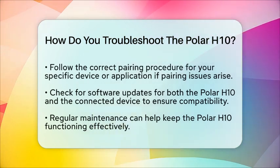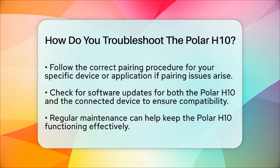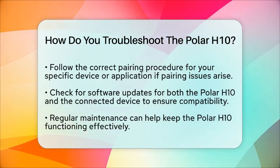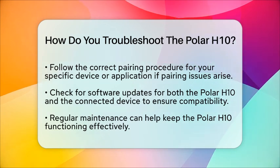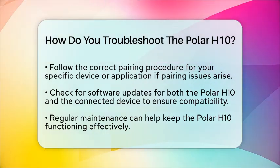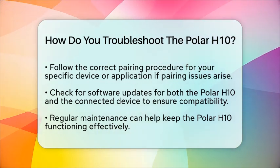Lastly, if you encounter pairing issues, make sure you are following the correct pairing procedure for your specific device or application. Check for any software updates for both the Polar H10 and the device you are connecting to. Keeping everything updated can help avoid compatibility issues.